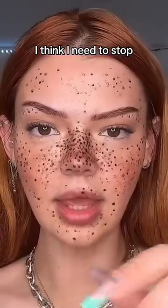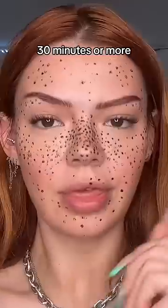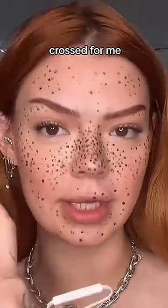I think I need to stop. Okay, this is without the filter. I'm gonna let it marinate for like 30 minutes and I'm gonna get back to you and tell you if I'm green — keep your fingers crossed for me!